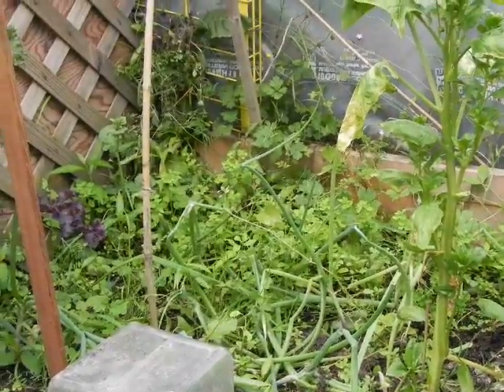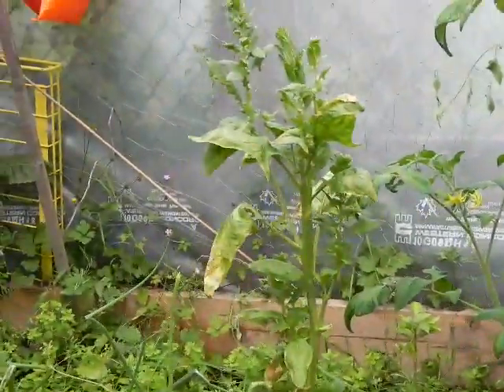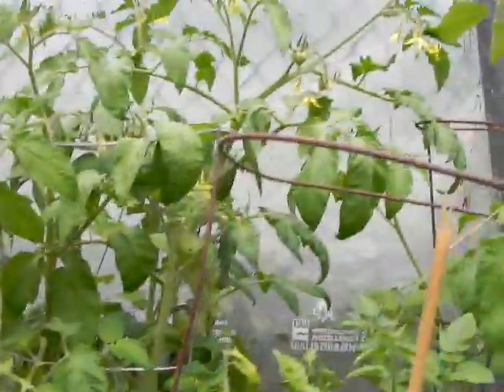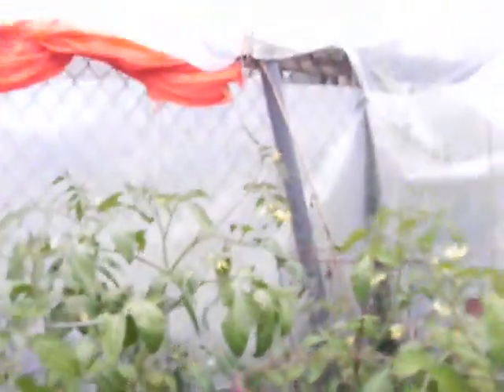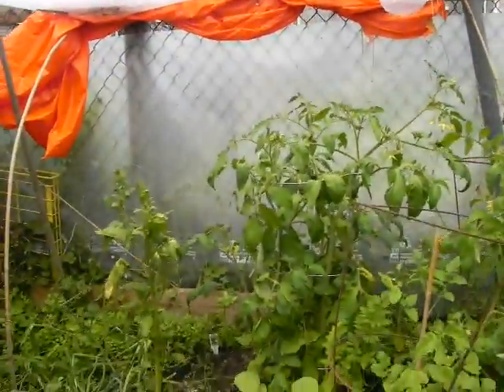Our peas are doing okay against the wall. We have some — there's one if you can see it there behind the pepper plant, and there's another over there as well, larger. But for July 15th, they really haven't started to climb up the fish netting that we have over there.